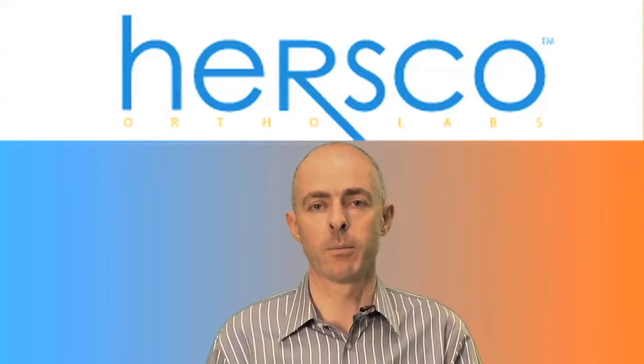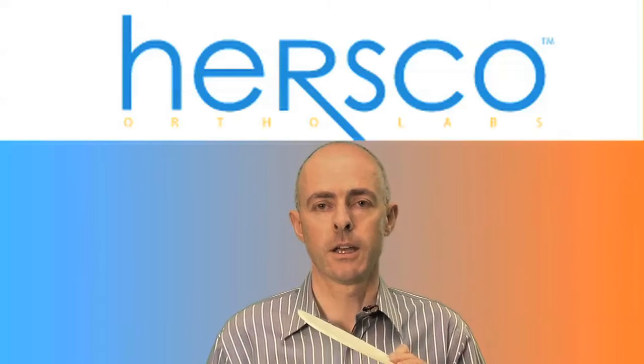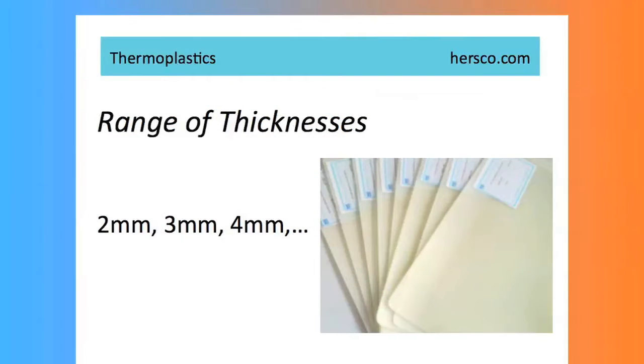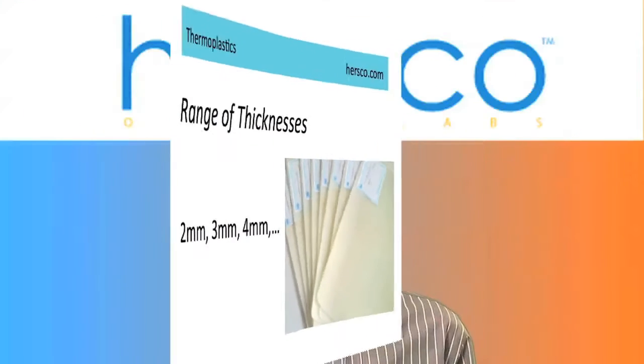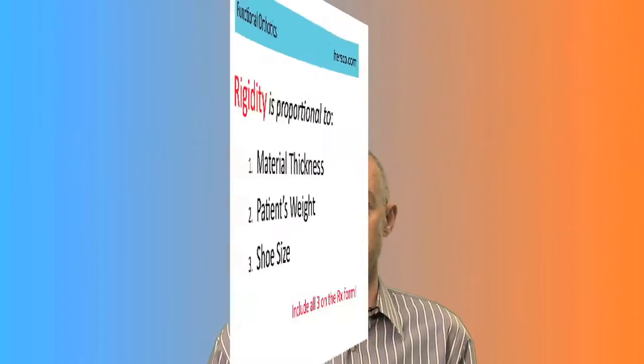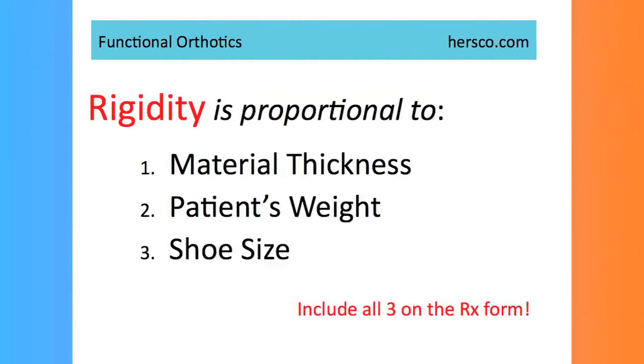And finally, another example here is a subortholin. The same material, subortholin, is available in various thicknesses, such as 2mm, 3mm and 4mm. And so, just by changing the thickness, we can affect the rigidity for the patient, depending on their weight and on their shoe size.